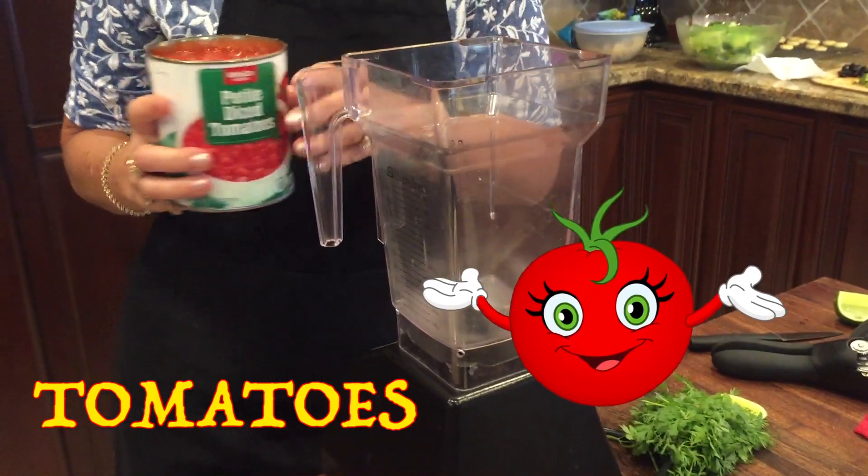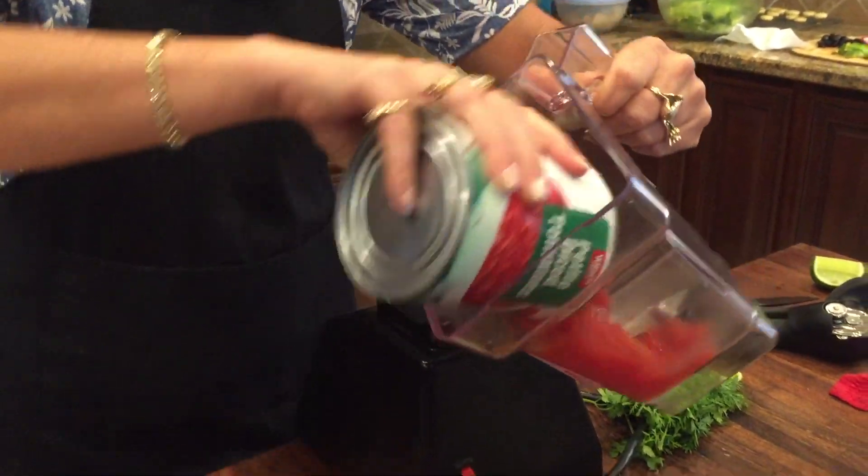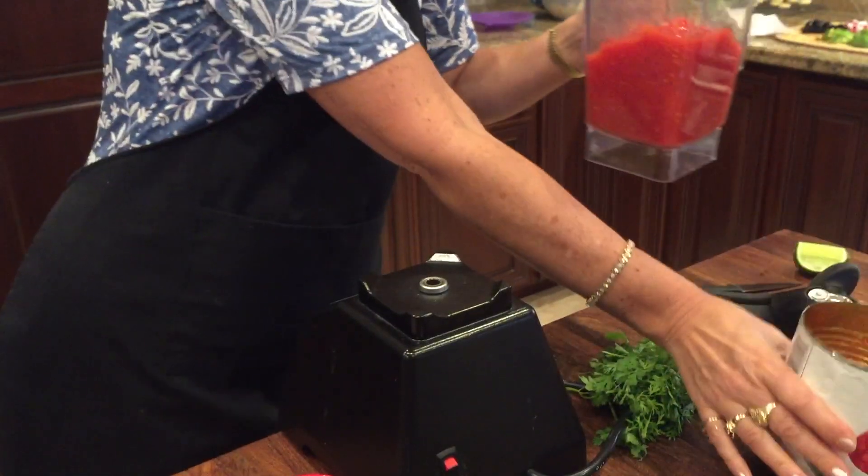I'm using canned tomatoes, just a plain supermarket brand. I've tried other fancy brands, but I actually like this best.